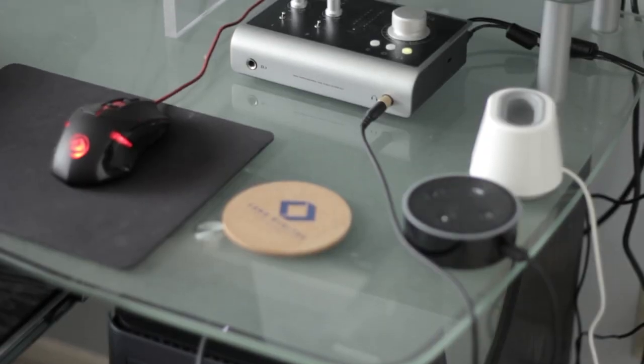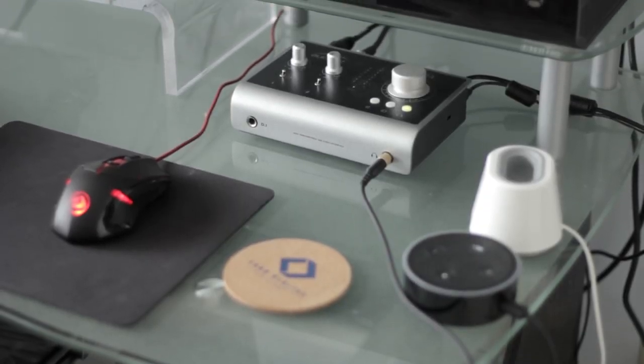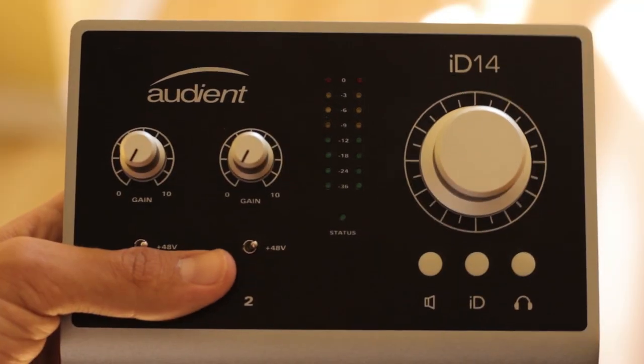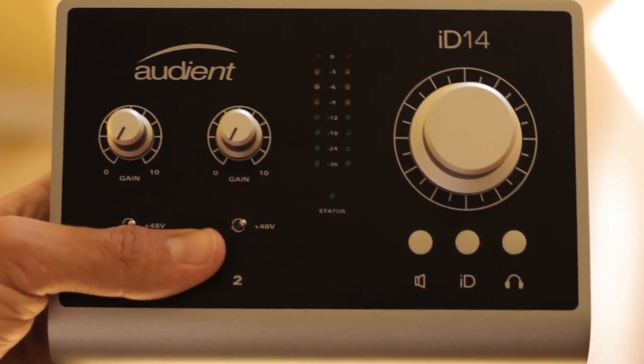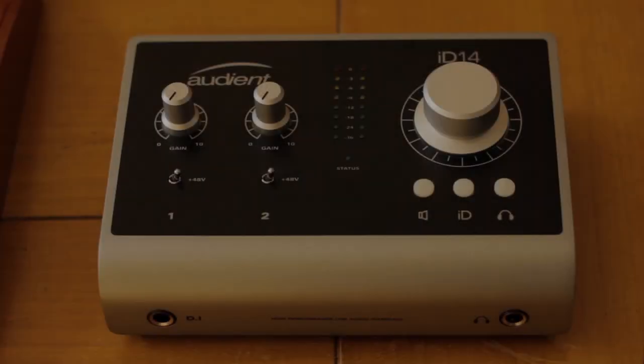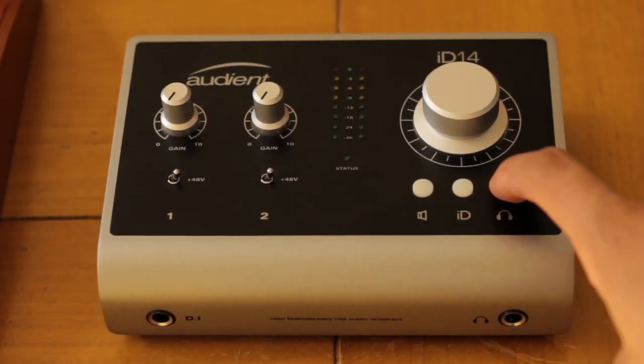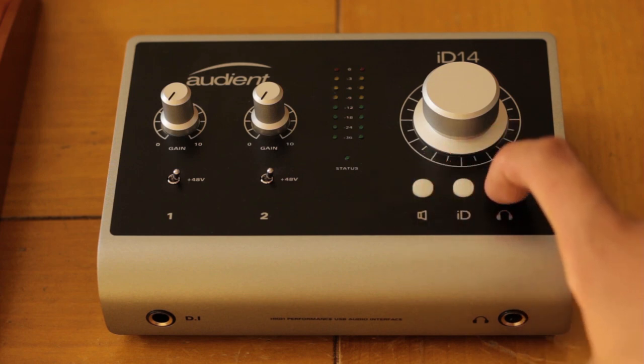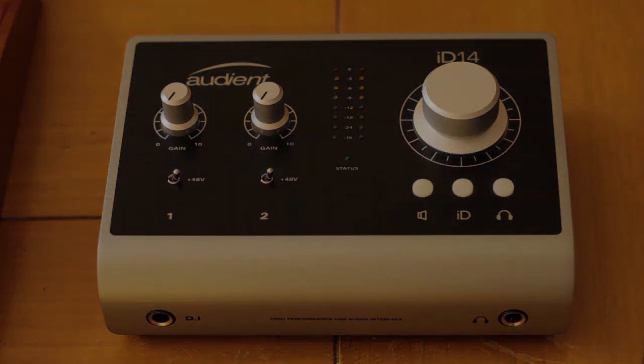In 2016, I purchased the Audient ID14, a well-built, small form-factor audio interface with preamps that punched way above their weight class. The interface allowed me to achieve that crisp, lifelike sound that I had been trying to achieve since the beginning, and somehow for under 300 bucks.